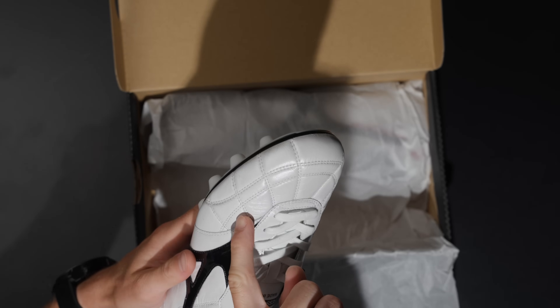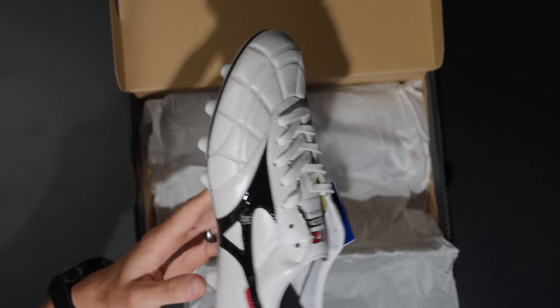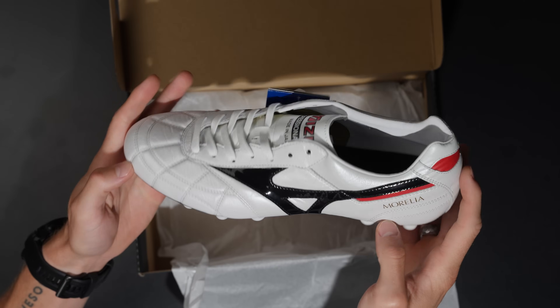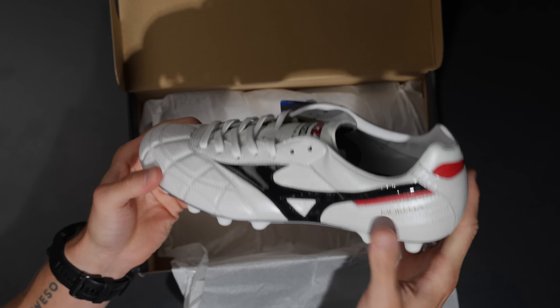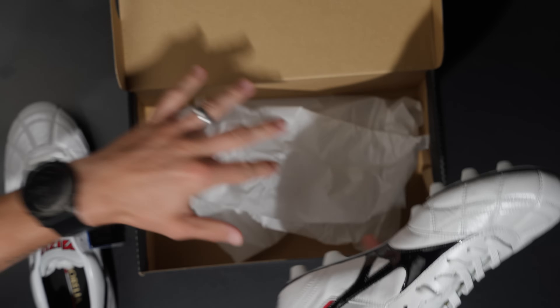So here we go — Morelia 2 Made in Japan. As you can see, the stitching pattern on the forefoot is quite a bit different than the turquoise model I have behind me, which I'll grab in just a minute. Absolutely beautiful leather — it's just outrageous. Let's get these out of the box.